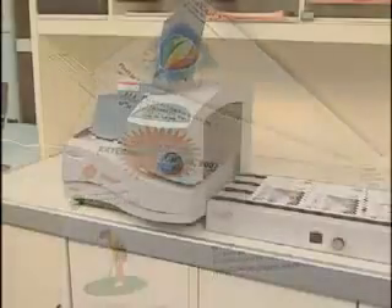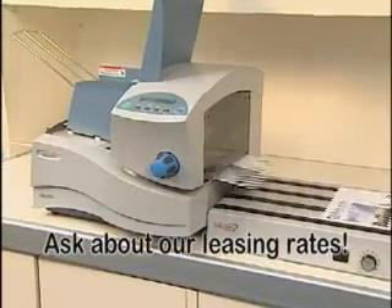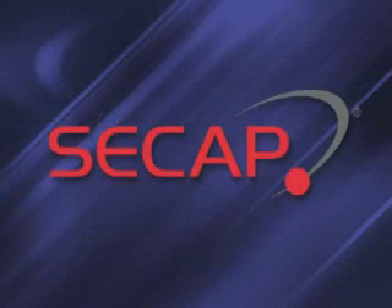Start creating exciting outgoing mail today with the SA3300 and 3350. Ask about our competitive leasing rates.